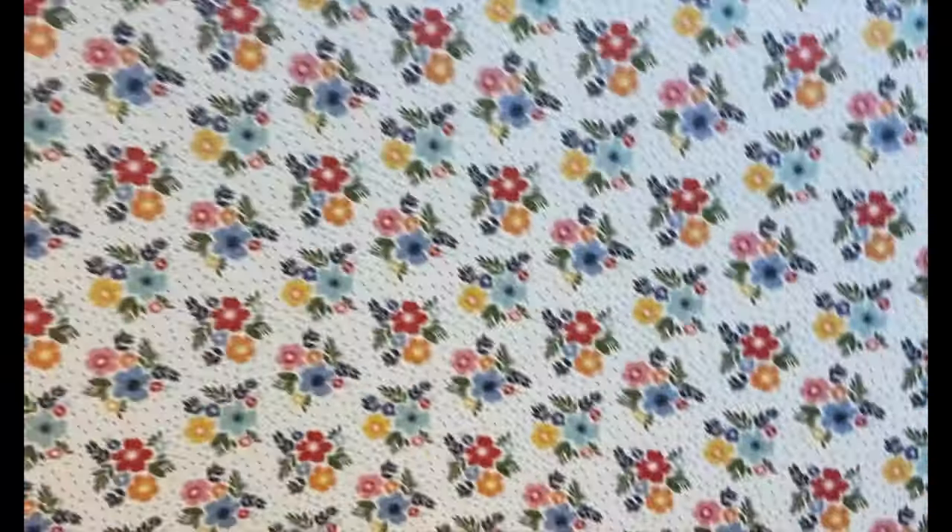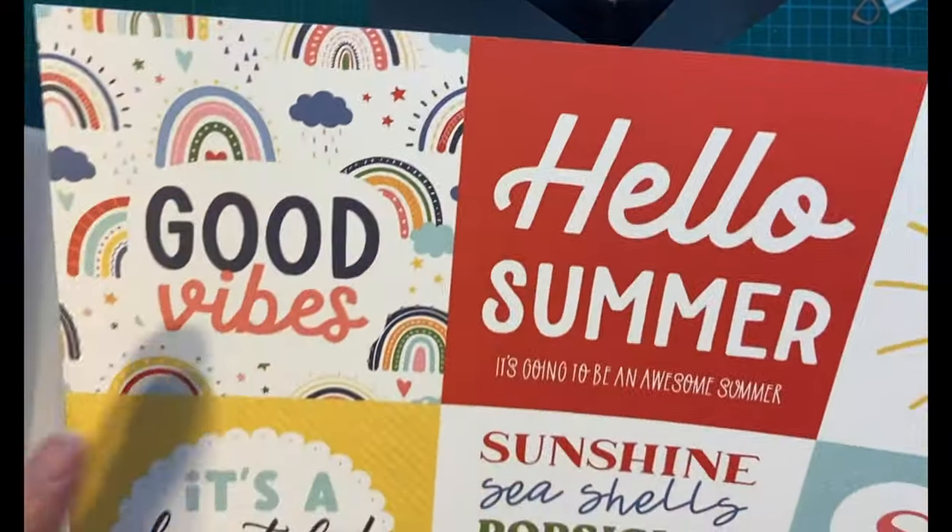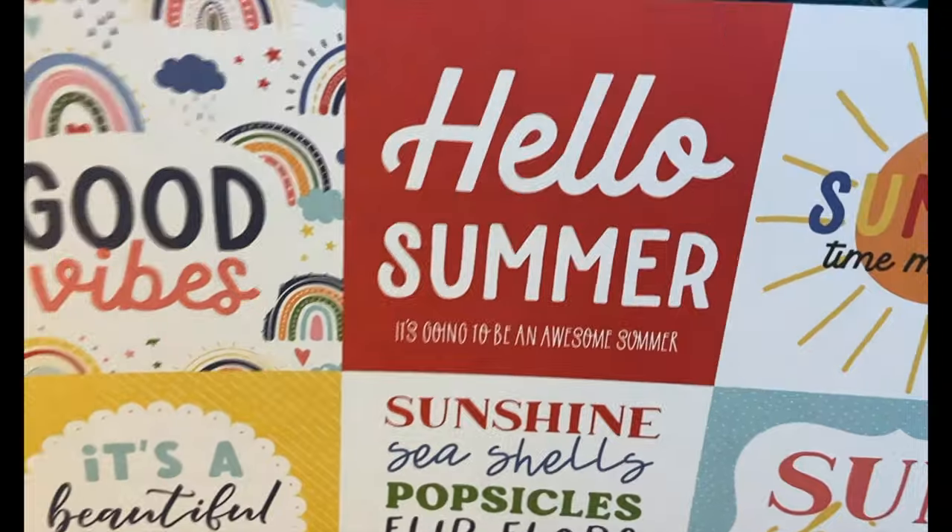Pretty blue. And more flowers. And more flowers. And cut-aparts — three by four. So there's that.